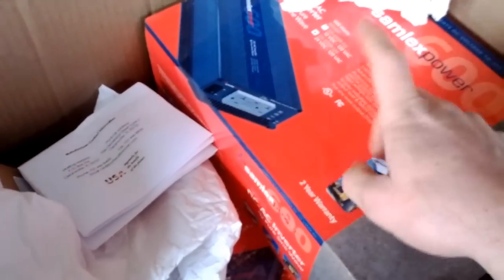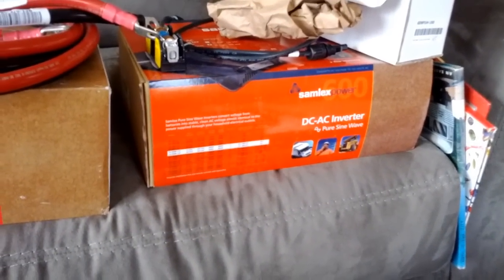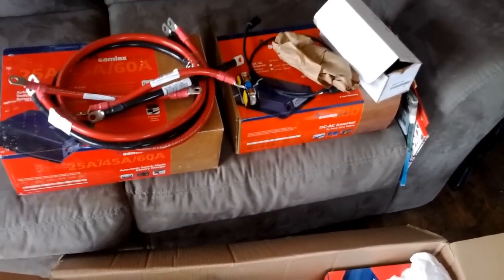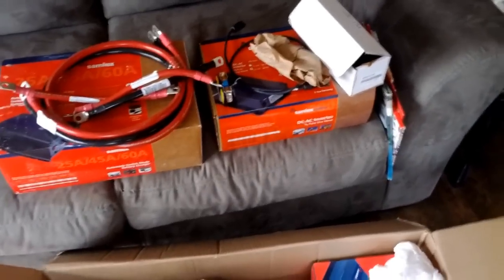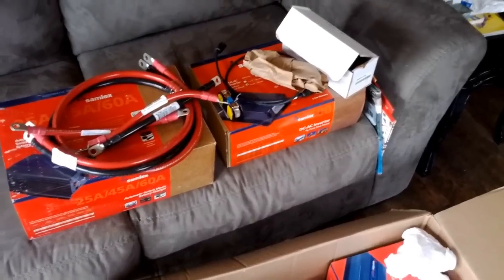This inverter is going on the current aquaponics system, and we have another inverter for the new office system. We're excited to get the new system up and running. The AGMs will be here next week. The solar panels — the same 250 watt, 24 volt panels we're using now — were picked up today. We got two of them for this new office system.